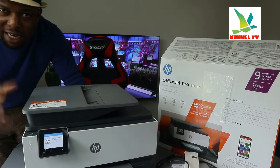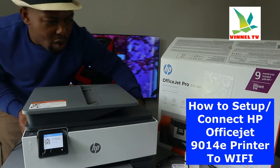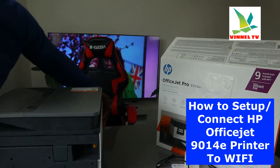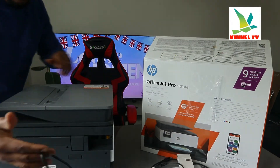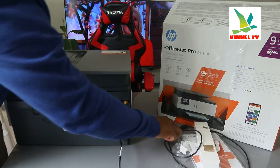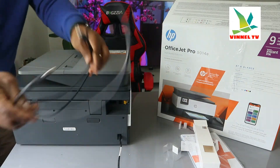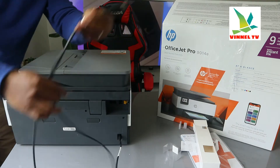I'm going to give you an overview of this printer, then show you step by step how to connect it to a Wi-Fi network. First, I'm turning this printer around. At the back, here is the 3-pin power cable — it is included in the packaging. Just above the power cable, we have the USB cable port and telephone line port.